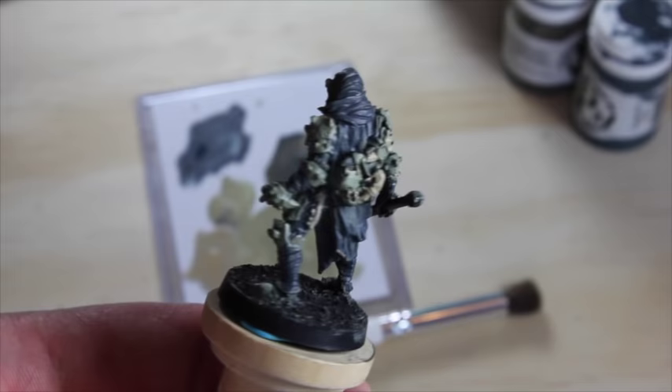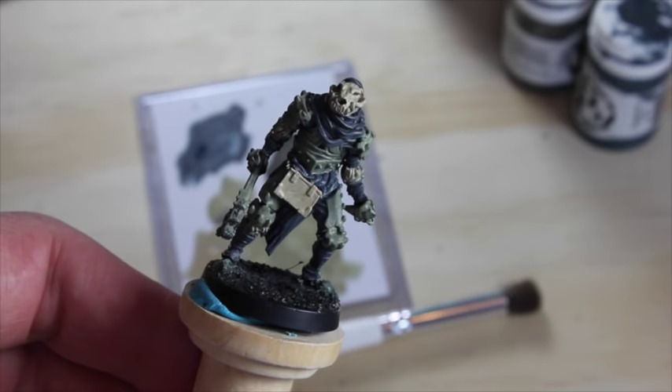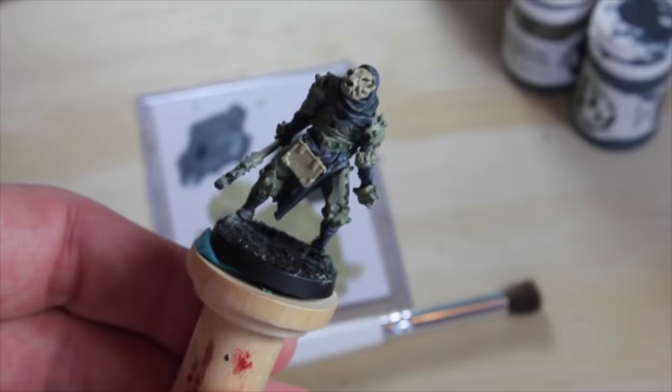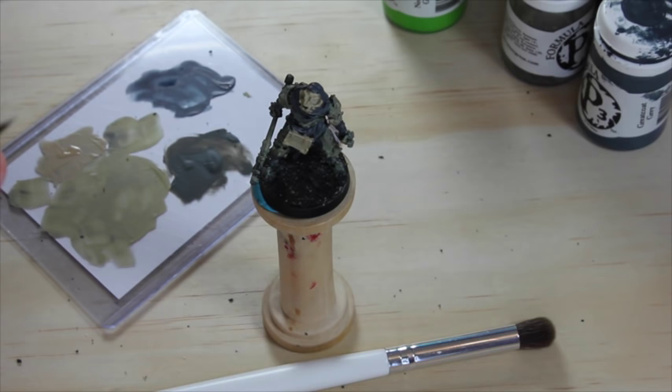So this is what our anti-hero looks like so far — a little bit of bluish gray, a little greenish gray, and some bone color. I think I'd like to alter our agreement a little by adding two more colors: a brown, and then a bright green because in the artwork his mace is sort of glowing. Let's do that. I have Gun Corps Brown and Necrotite Green — I'm going to start with the brown.